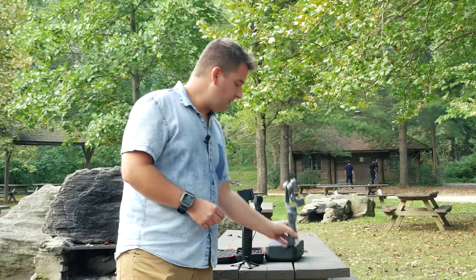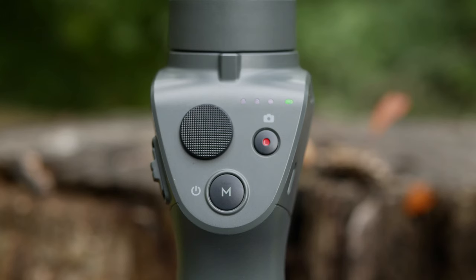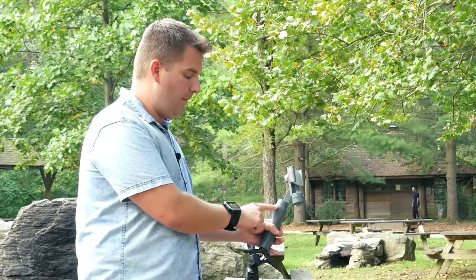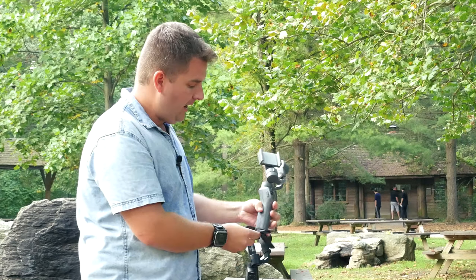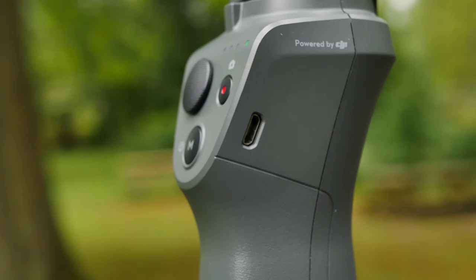As far as physical design goes, on the front of the Osmo you have a mode button — which also doubles as the power button — a four-way joystick to control it, and a record/take photo button. On the side, there's a zoom rocker. On the back, there's a USB port to plug a cable in and charge your phone, so it also works as a power bank. On the side, there's a micro USB port where you plug in and charge the gimbal itself.